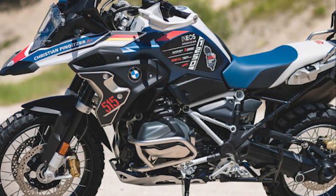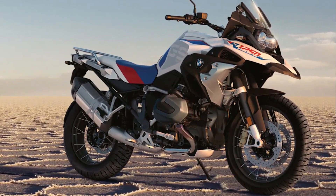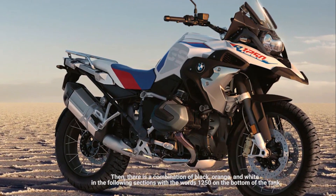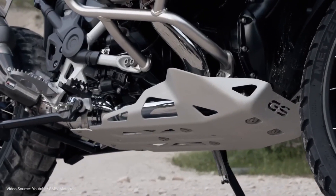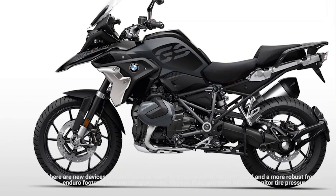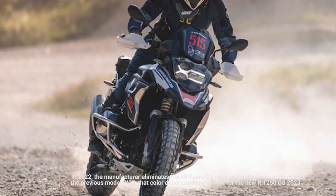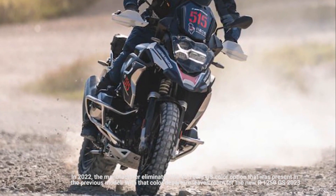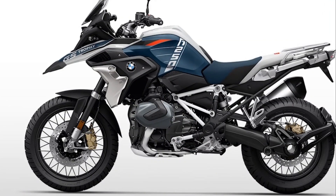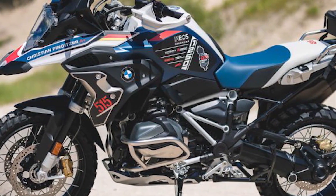There is a GS Trophy badge on the side of the duck's beak. There is a combination of black, orange, and white in the following sections, with the words 1250 on the tank.